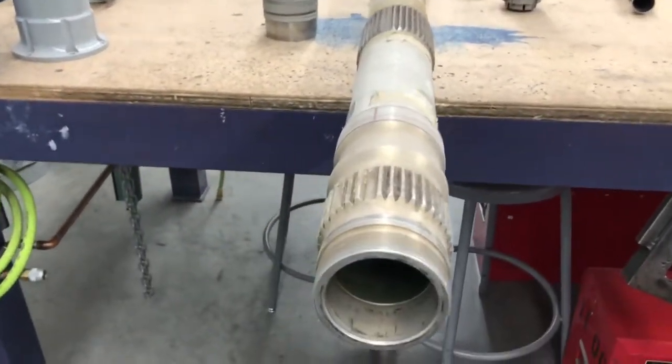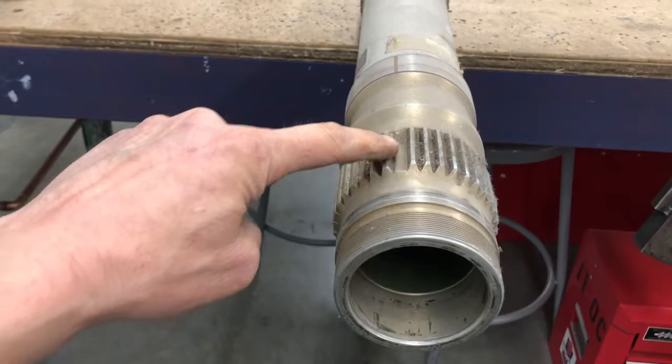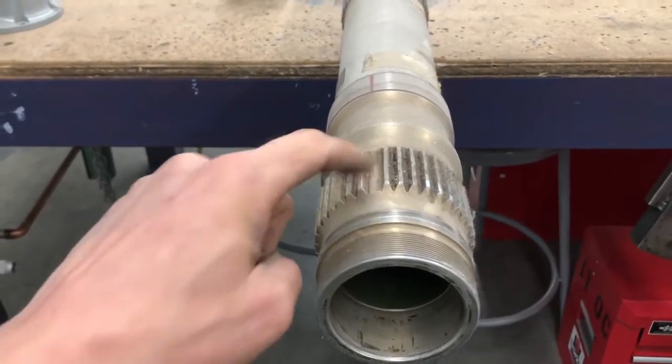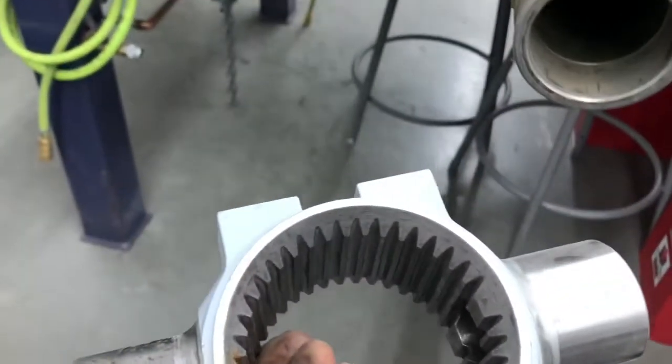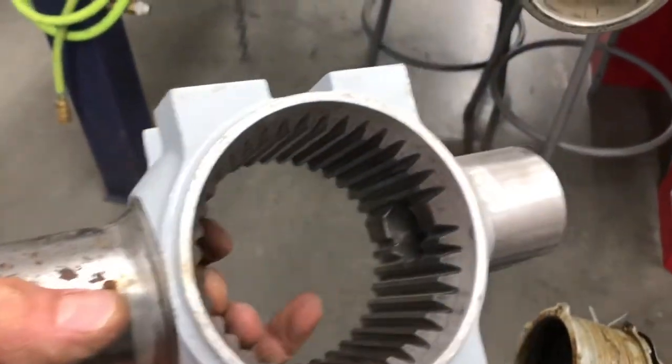Here's our trunnion, and this is a master spline right there. So this thing only goes on one way. If we look at our trunnion, there's our master spline — our doubled-up spline right there.